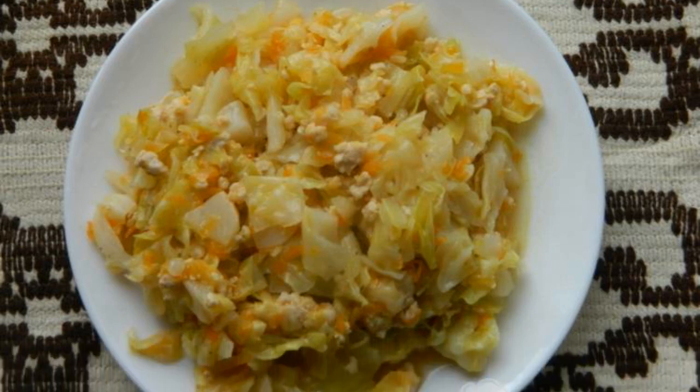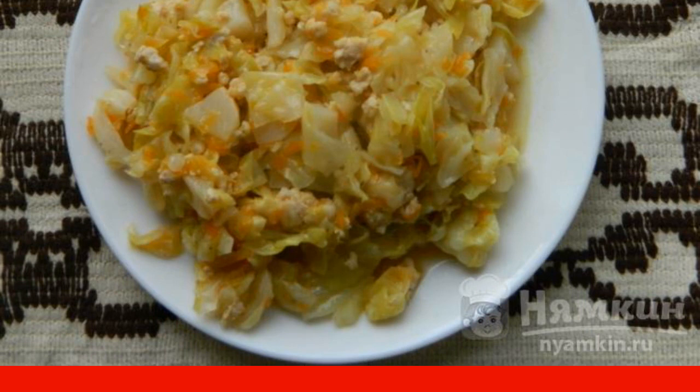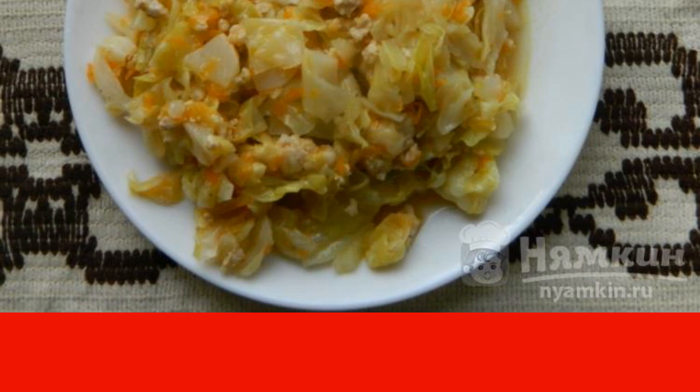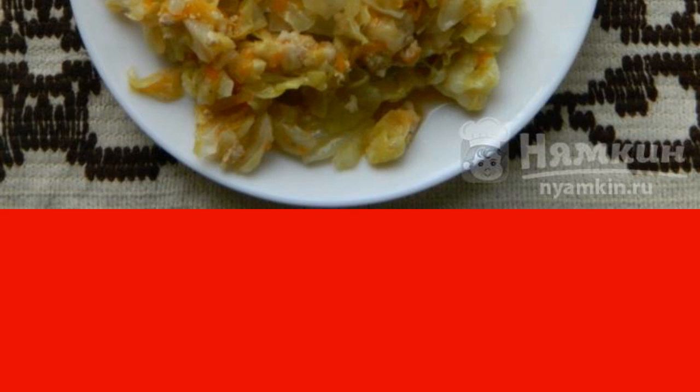Young cabbage stewed with minced meat — a wonderful summer dish. Cabbage can be stewed for less time if you like it crunchy. You can also add herbs and garlic at the end.